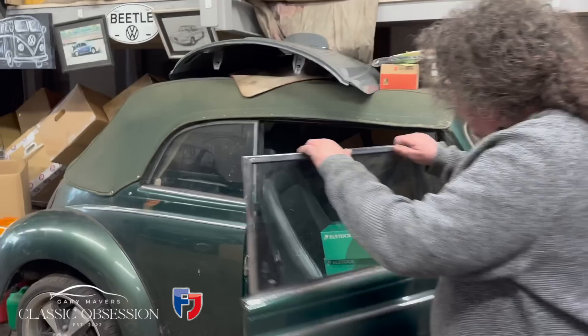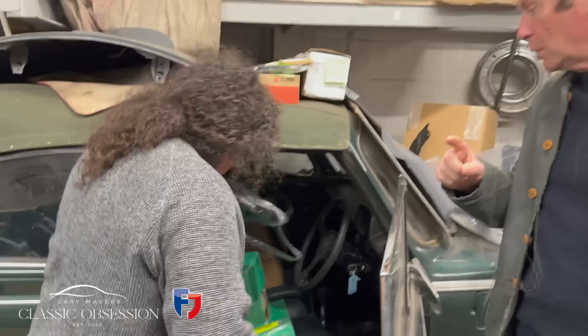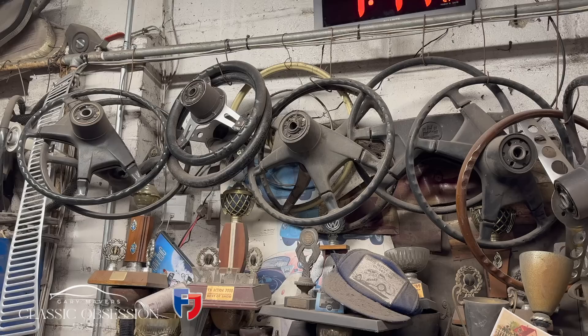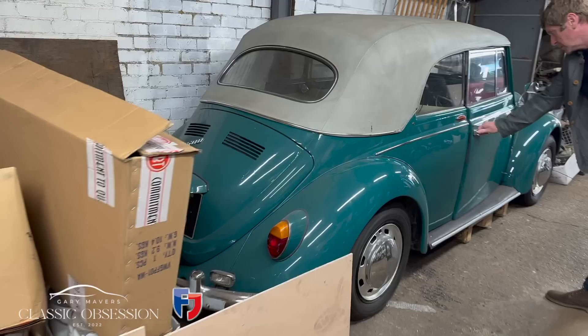On display is a Karmann convertible — a Java Green 1967 model, quite a rare car, especially in right-hand drive. It has the original VW cut-out key. This particular model is from the last year — the last eight months — of having the sloping headlights. The car was actually built in December 1966, and is coupled with a 1500 engine, still six-volt, but because of the 1500 engine, VW fitted disc brakes on the front, giving it flat hubcaps and four-bolt wheels.